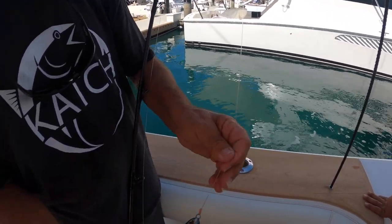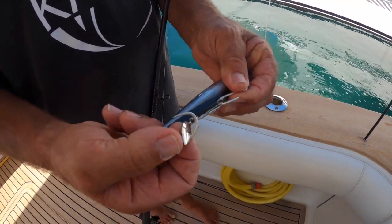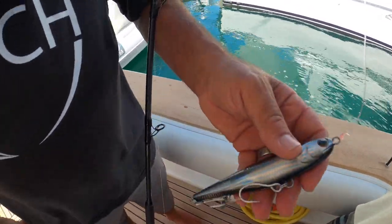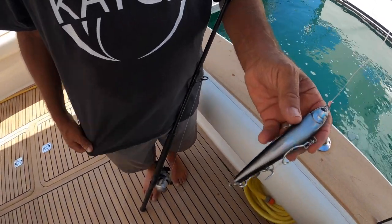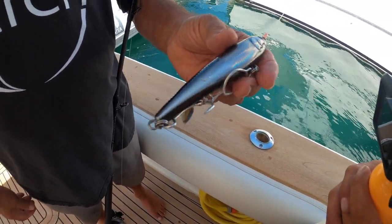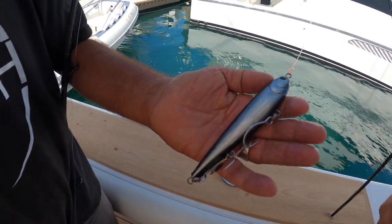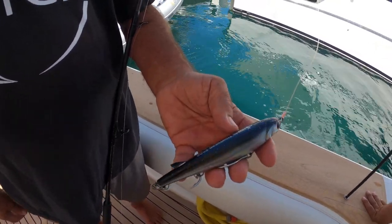Use 60-pound fluorocarbon or 80-pound, because it's a reactionary bite — they're not going to have a tendency to see the line, but you're going to want to pull on them extremely hard. These heavy-duty 4/0 hooks that come with these things with the little spinner on the bottom work phenomenal. These wing stick baits are absolutely phenomenal for fishing tuna when they're on the surface or subsurface. When you see a foamer and then it goes away, throw this right where it was — it'll sink down into the water column. Give it a little jerk-jerk, and hang on. Make sure you're in gear and hammered down, always keeping the slack out of your line.